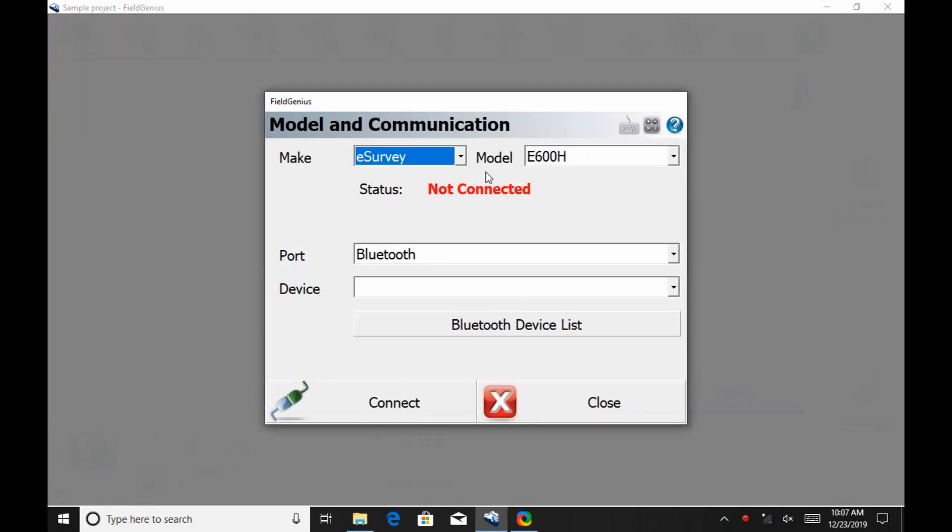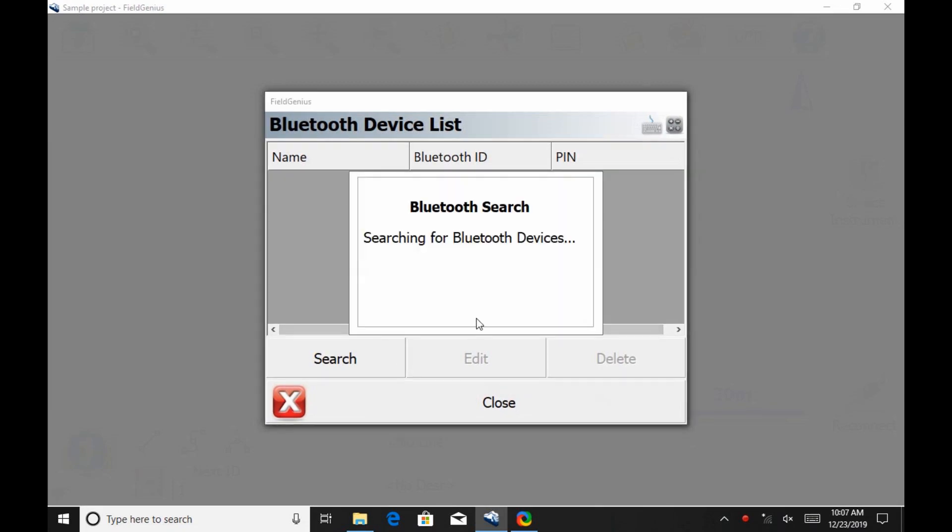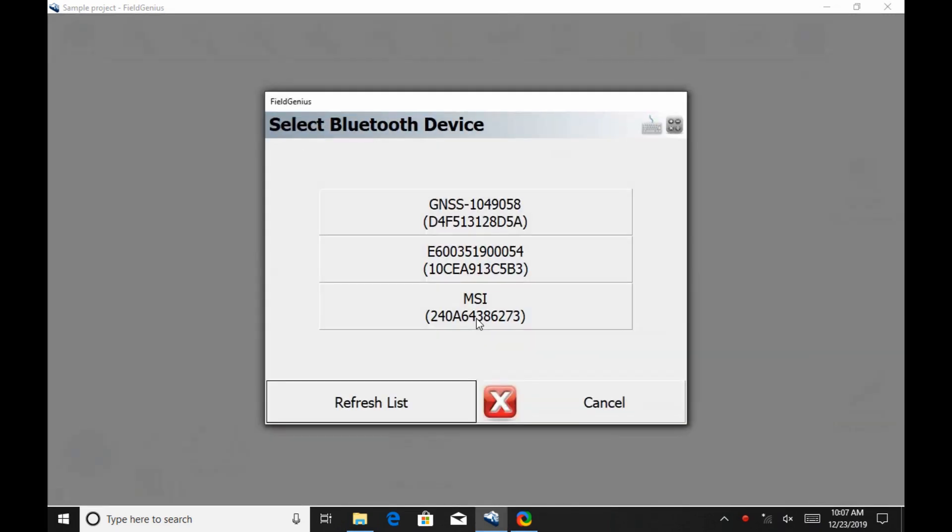Once there, I'm going to select the eSurvey E600H from the dropdowns at the top and click Bluetooth Device List. I'm then going to hit the Search option, where I'm going to get a list of every single item that has Bluetooth in my area.